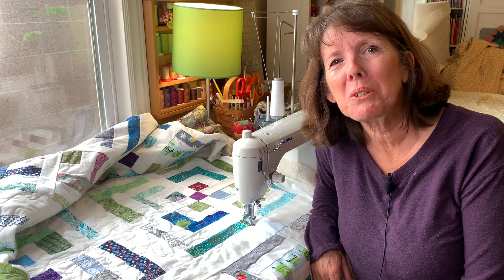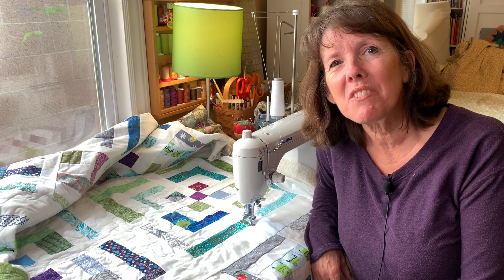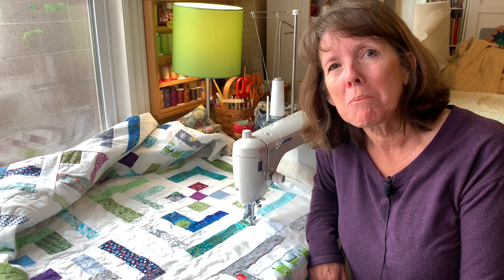Hi friends, welcome to my sewing room. My name is Beth and it's nice to be sewing with you today. Today's video starts with a block — one of the blocks in this quilt right here — and it ends with me quilting it, which I'm doing right now.